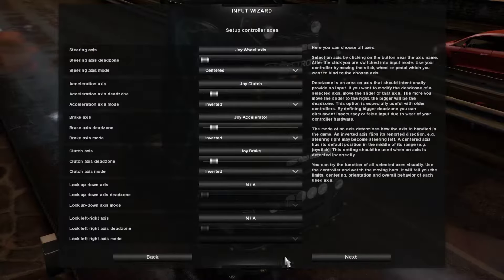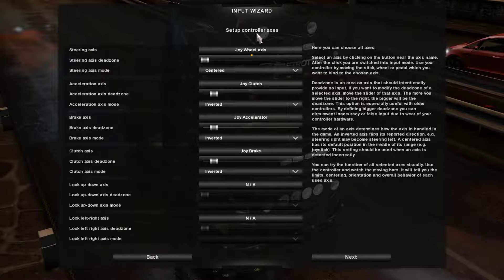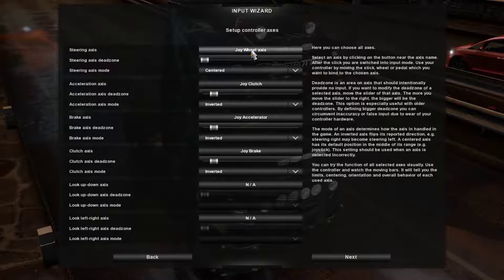This might not be set up correctly, so just press Advanced Setup, and now just turn the steering wheel. If the indicator up here is lighting up, that is perfect.